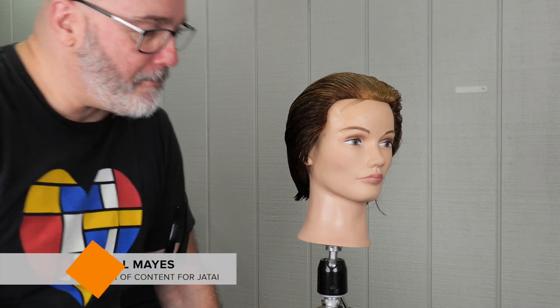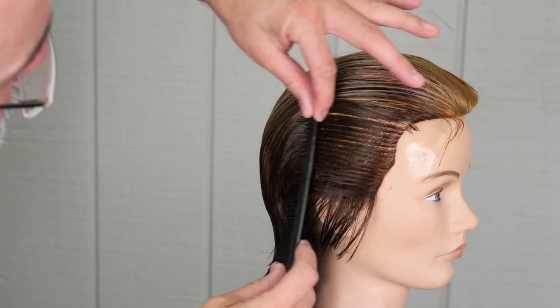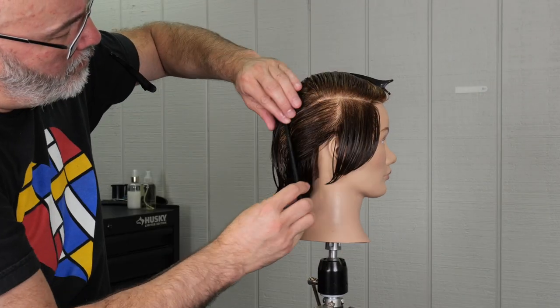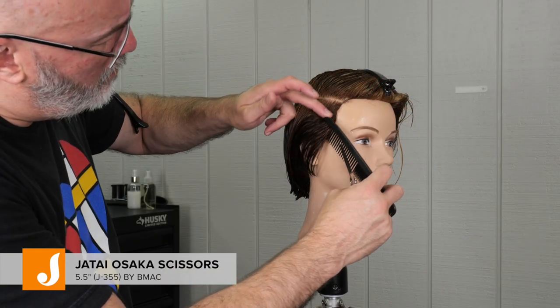Welcome back to the Jatai Academy. Today we're going to be doing a David Beckham inspired haircut, and this is the inspiration picture that we're going to be going from. We're going to start with the side part right at the center of the recession, straight back to the quarter part, from there back to the bump between the occipital bone and the crown.